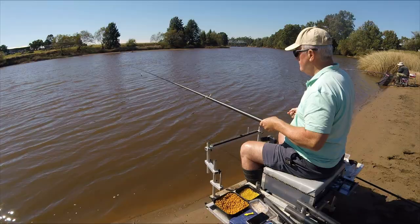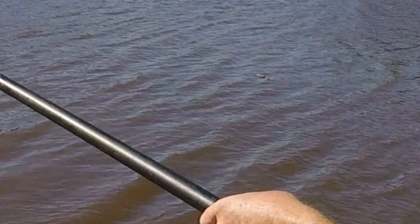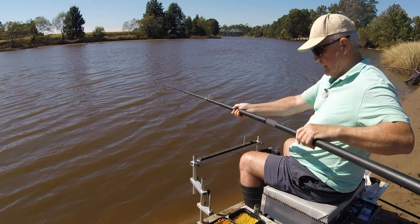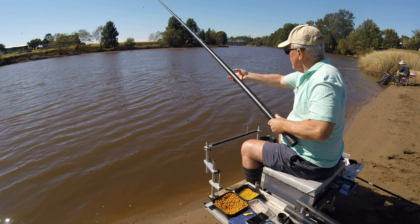I should also point out that I've changed the hook and gone to a very large piece of bait, which is four or five pieces of sweet corn on a hair rig. I had two pieces on before but I was thinking with all that bait down there, let's get a big bait out so they can see that first before they take all the other stuff. Seems to be working so far.